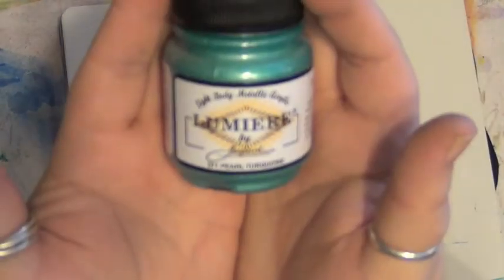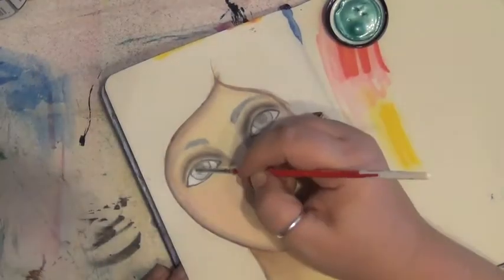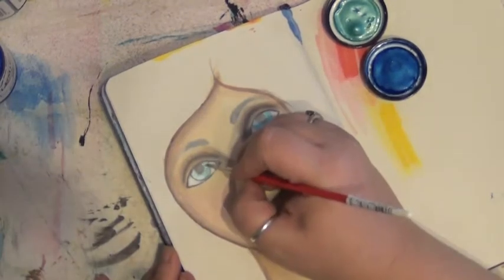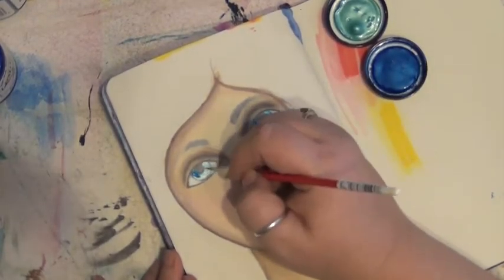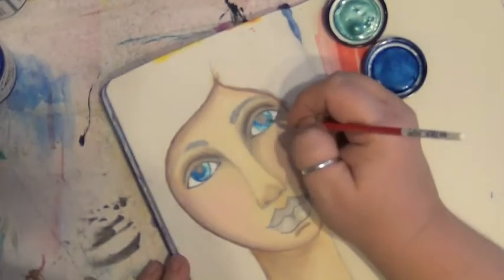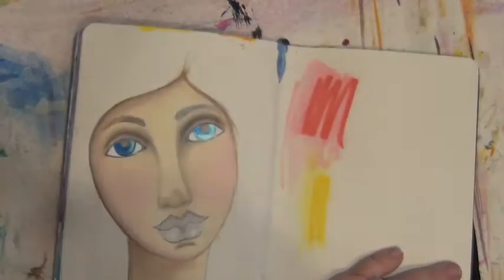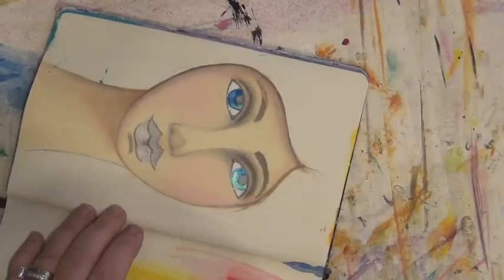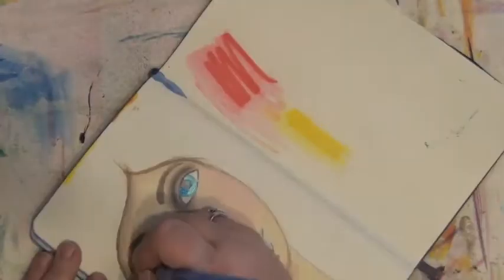I'm adding Lumiere's in pearl turquoise and pearlescent blue to the eyes. I really love the glow and the life that the Lumiere's bring to the eyes — when the painting is finished you'll see what I mean. I'm going back in with some more Burnt Umber mixed with glazing medium just to bring the eyebrows forward a little bit, as they were kind of hidden behind the flesh tone.